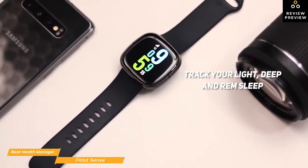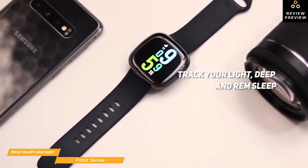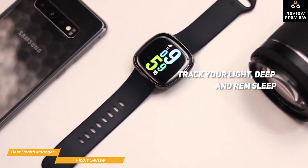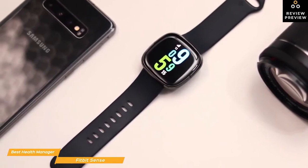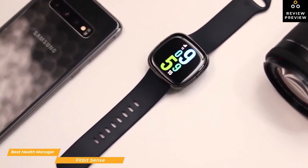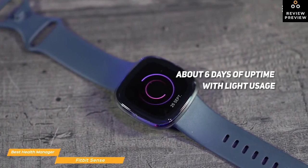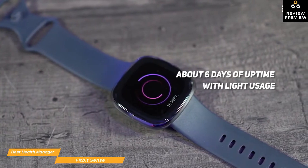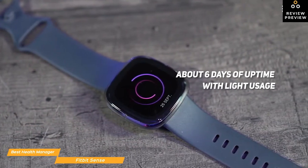When you wear it to bed, the Sense will track your light, deep, and REM sleep, as well as your blood oxygen saturation level. You can click into each record to view your metrics for that night, complete with graphs showing when and for how long you were asleep and awake, your sleep stages throughout the night, your sleeping heart rate, and your estimated oxygen variation. Battery life is very good and varies from about 6 days of uptime with light usage to 3 days for heavy usage with the always-on display enabled, and using the GPS continuously will give you about 12 hours.